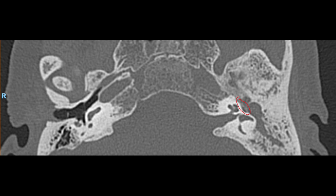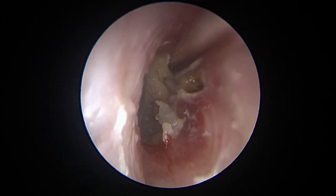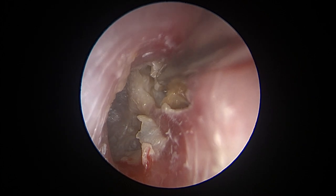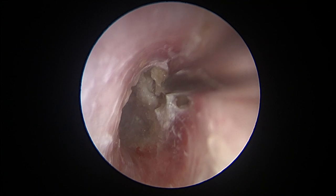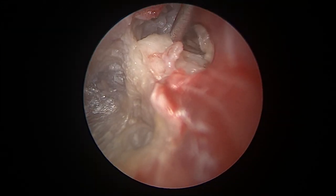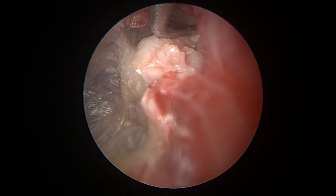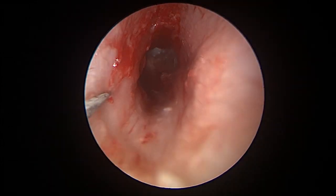We start as usual by cleaning the canal and also the Attica retraction from cholesteatoma. This helps us to measure the depth of the cholesteatoma, and the approach we will end with is either a total endoscopic ear surgery or a combined endoscopic transcanal, transmastoid removal of the cholesteatoma.